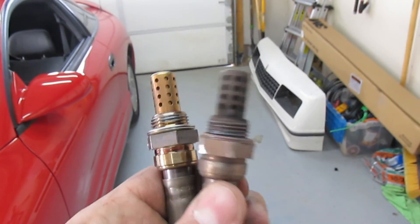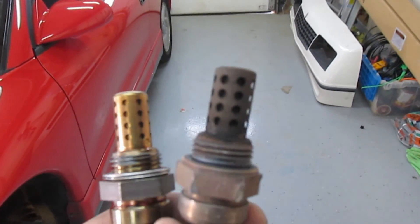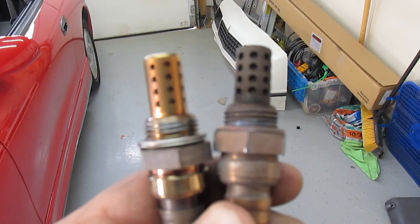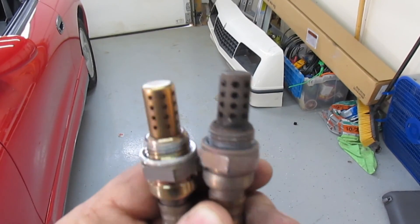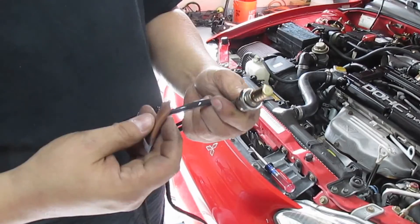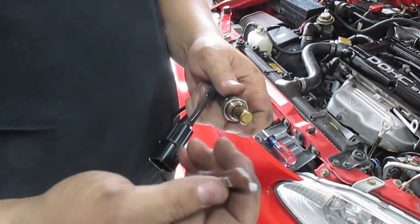Here's my stock O2 sensor on the right with the new one on the left. I'm pretty sure this is what's wrong because my third-party Innovate LC2 wideband is saying I'm running really lean, and when I hook up DSM link it says it's running really rich — like 12 to 1 on DSM link and my Innovate saying 14.9 to 15.